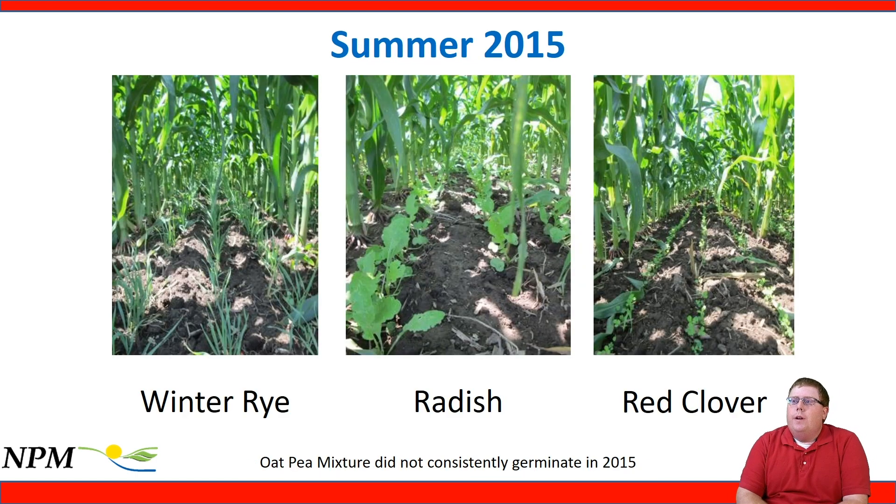Looking at photos from summer 2015: we had a nice stand of winter rye, radish, and red clover. At this point the oats and peas mixture didn't even germinate under the severe competition from the corn canopy, showing the variability of the system — probably not a species we should be thinking about interseeding.